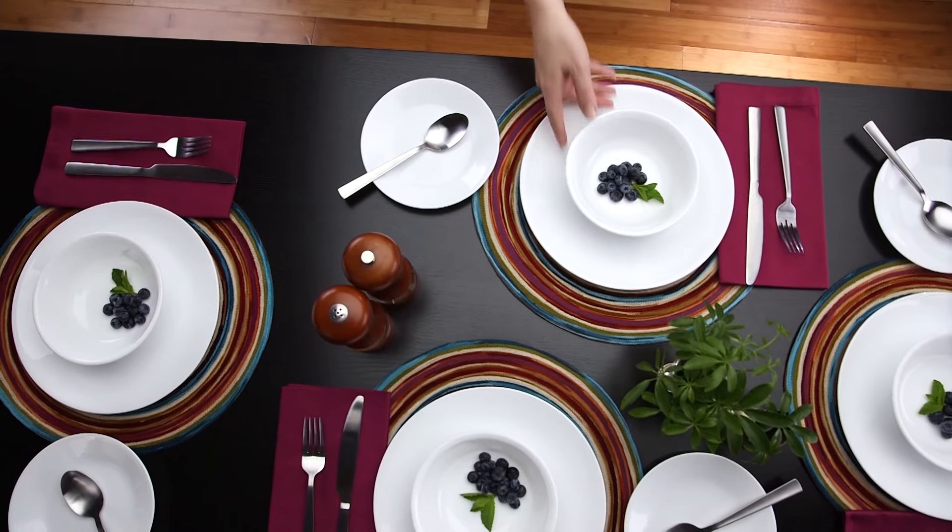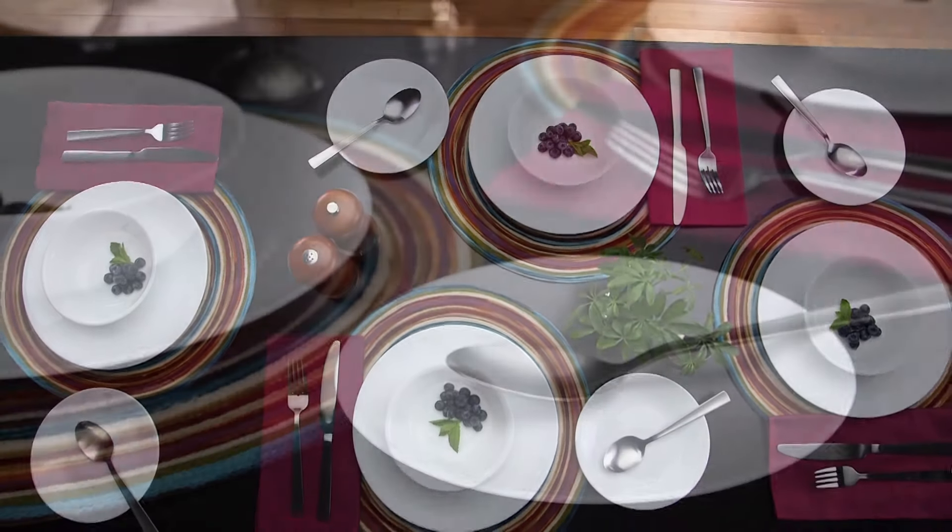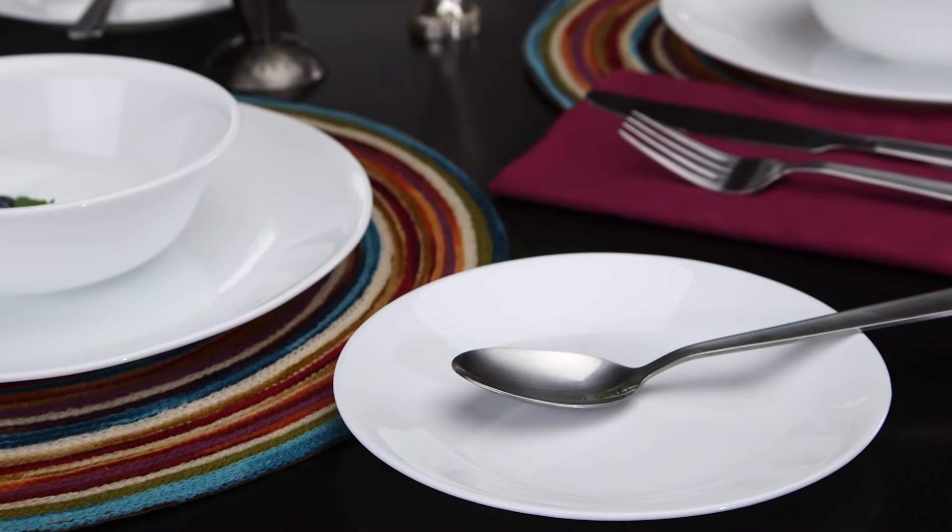Make every meal feel like a special occasion with the Winter Frost White Pattern from Corelle. An iconic member of the Living Ware Collection, the Winter Frost White Pattern has brought a simple, timeless beauty to homes around the world for over 40 years.